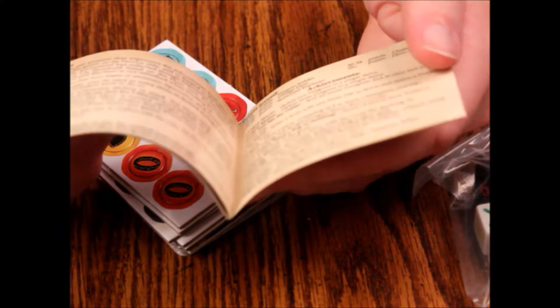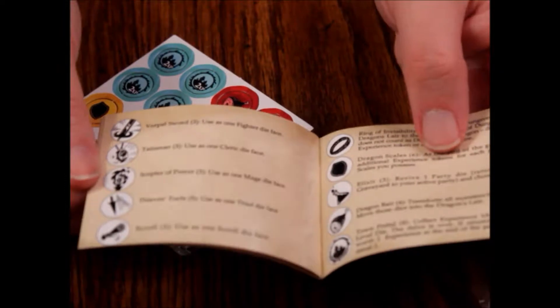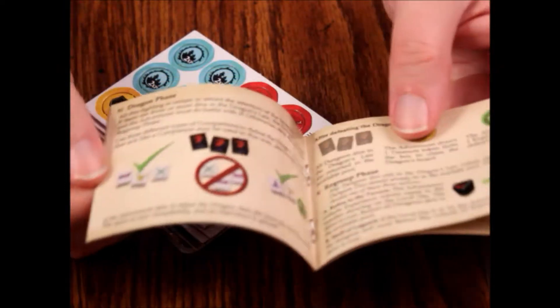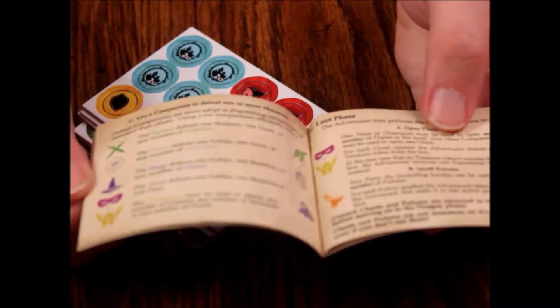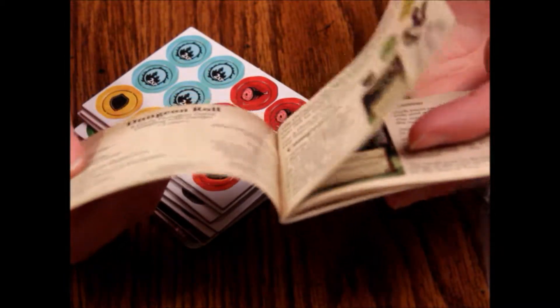It doesn't look quite as good on the inside as it probably should. Pages aren't numbered, which is kind of annoying. It's a weird shape too. But it's in color at least. Paper quality is okay.